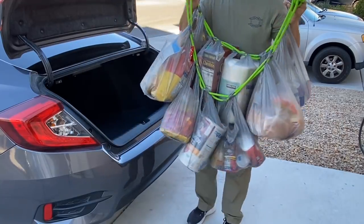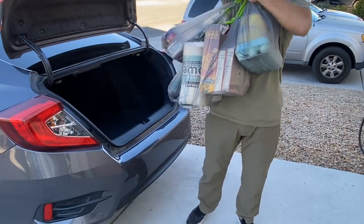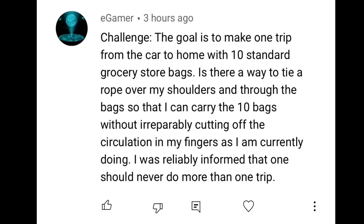This is how you carry 10 bags of groceries in one trip without smashing your bread. I'd like to give a shoutout to eGamer for throwing in this request.